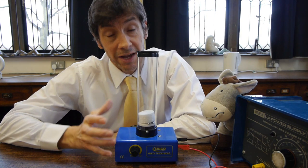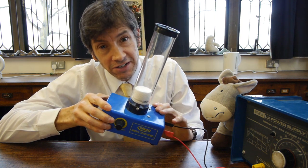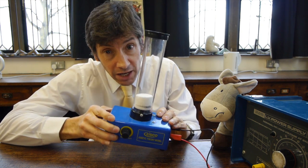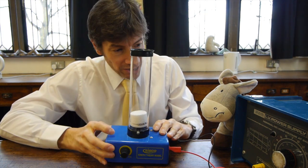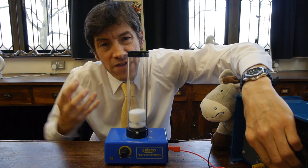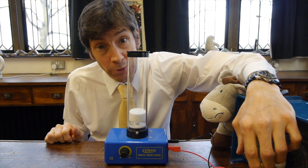At the moment the apparatus isn't shaking and the ball bearings are pretty much stationary, so you could consider them to be like they would be in a solid at absolute zero — bonded and not moving at all. If they have a little bit of vibration they're behaving like a solid with some thermal energy. But as soon as we turn up the motor they move around slightly more, and at very low speeds they're behaving like the particles in a liquid — moving around randomly in an unbonded manner.